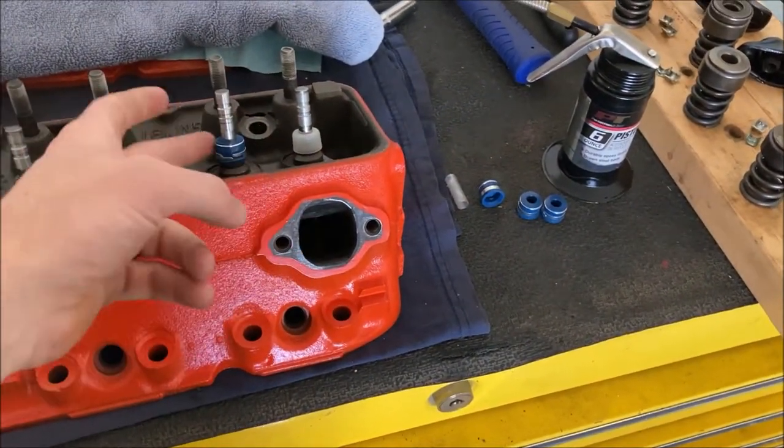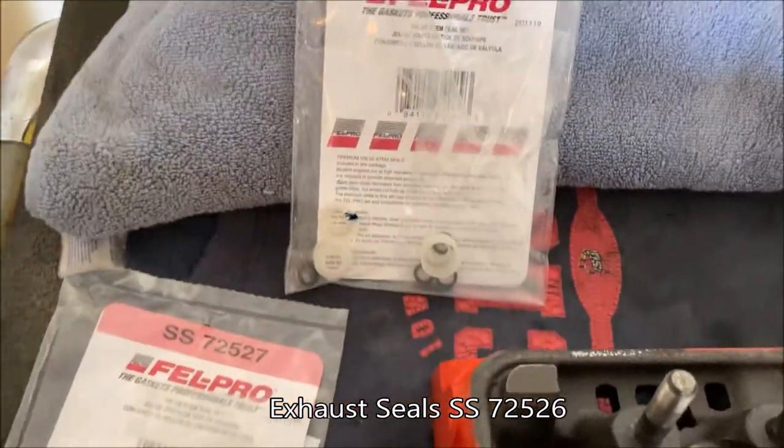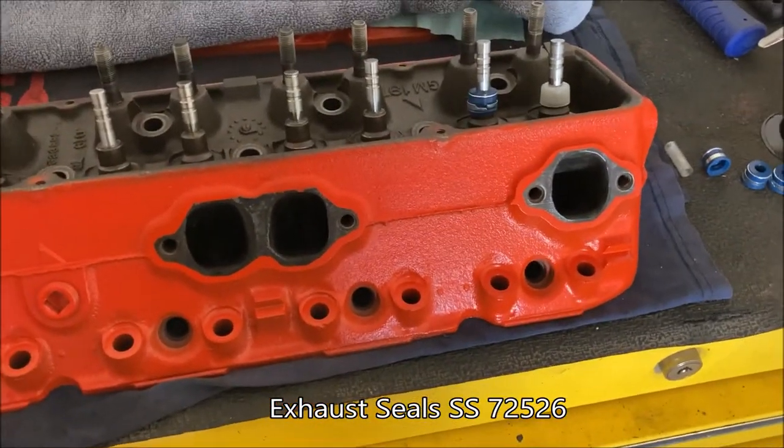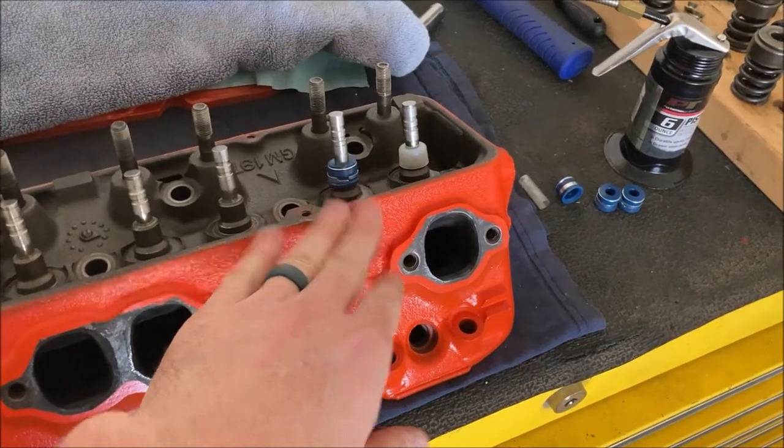You're not going to have a problem with these umbrella seals, especially on the exhaust. From the factory a lot of these GM heads even had these on — these are just a slightly newer design. But a lot of engines have umbrella seals all the way across. I went with these Felpro positive stops for intake and the umbrella seals for exhaust; the part numbers are right next to each other so they're designed to work together. I'm going to get the rest of the seals on and then start putting my springs on.